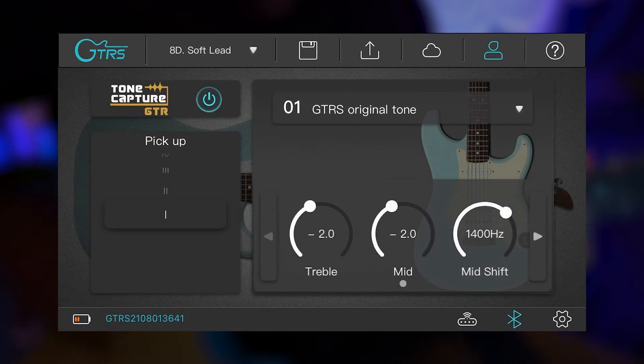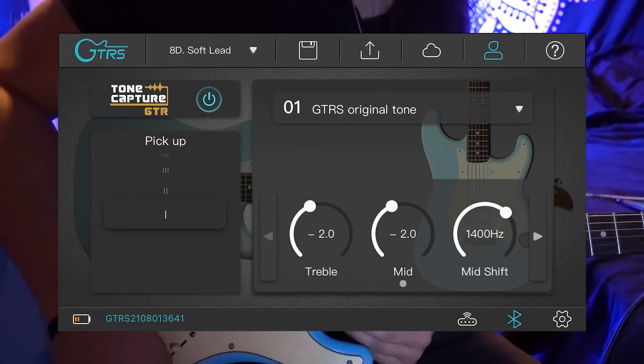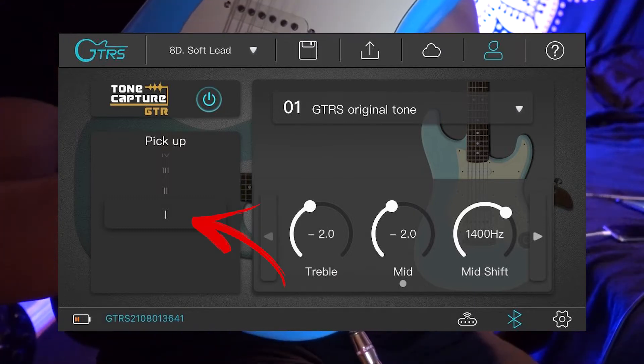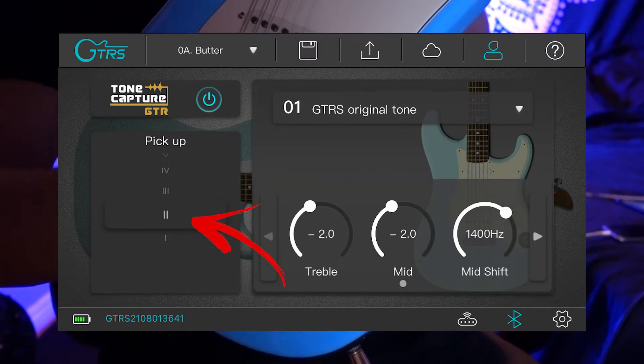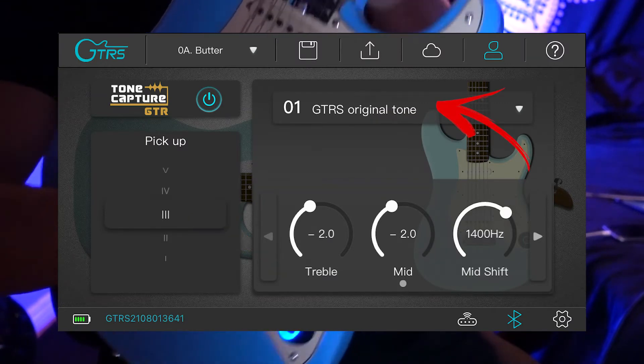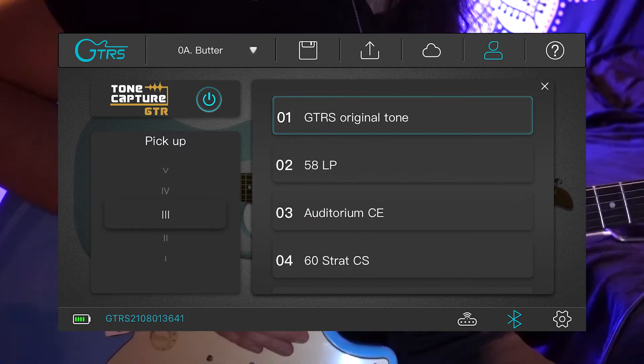This menu changes what your toggle switch will do and allows you to access different guitar emulators through that pickup switch. Right now I'm on the first pickup option, and as you toggle through your different switch positions, it moves the pickup indicator on this little window. From the drop-down menu you get a list of different guitars, and you can emulate different types of pickups and guitars from that menu.